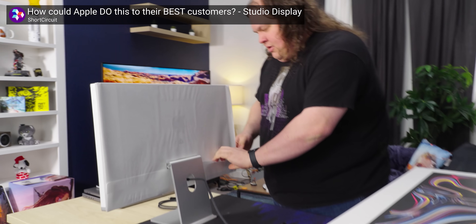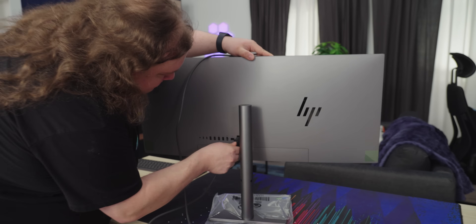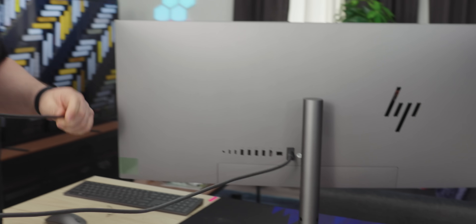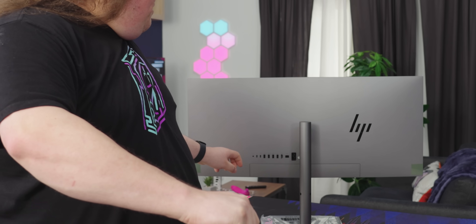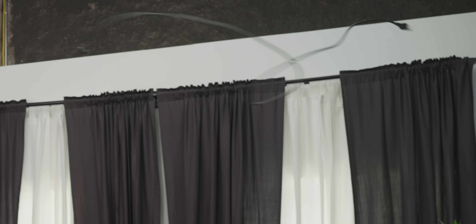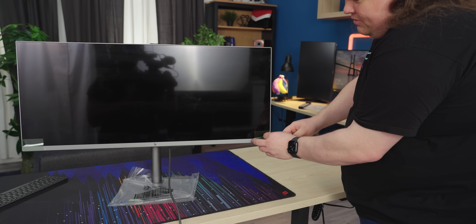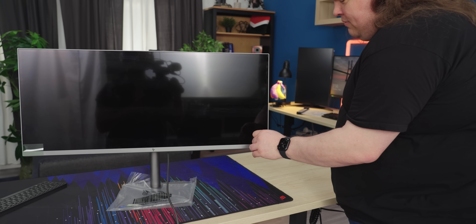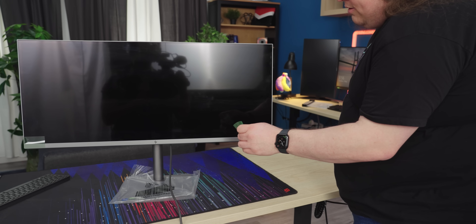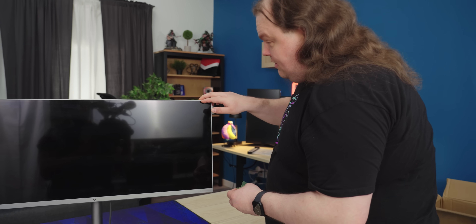I don't know. Let's try taking it off. Watch this. There you go. There's actually a little tab here. It's not a full peel. It's not a full peel. Is this just glossy? It's really glossy. It needs a wipe.